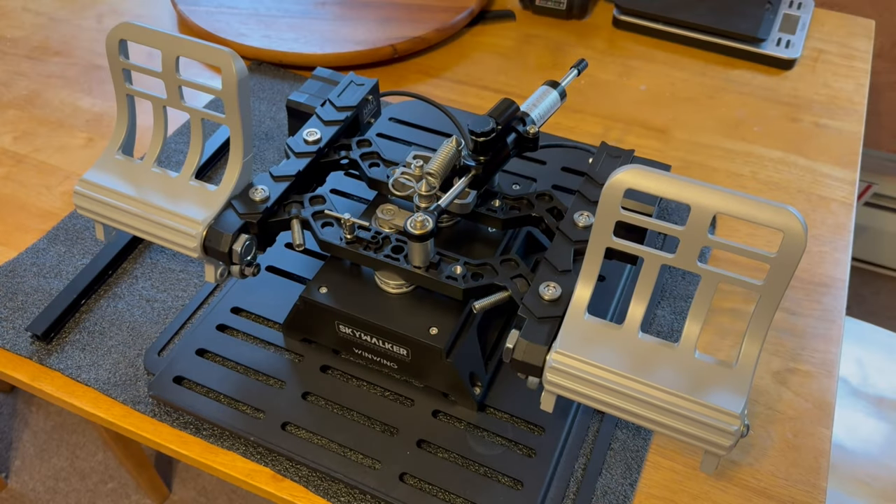Back with another video - I wanted to go over the Wing Wing Orion 2 rudder pedals. They say Skywalker on it but I don't think that's going to last because of copyright rules - Star Wars and all that. I've had these for about two weeks. I didn't do an unboxing because there are already three or four unboxing videos out there.